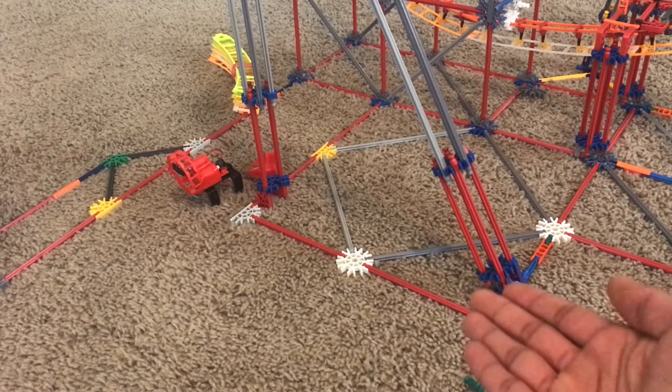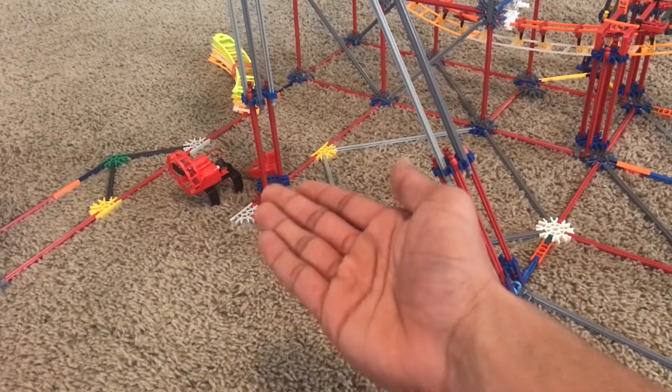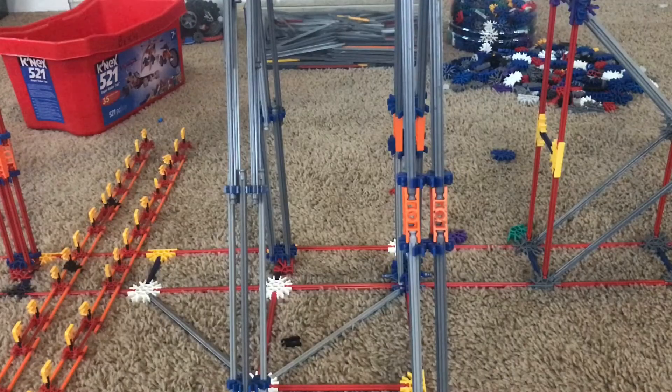The process I just showed you can really be used for angled supports like right here. For a vertical support, you can really just use any connector and connect it to the base. I use red connectors because it keeps it close to the base and is also sturdy all the way up.